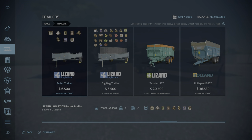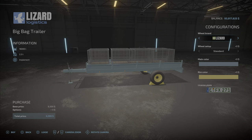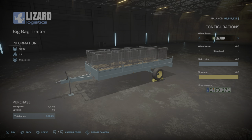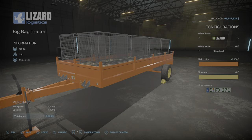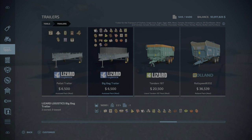Now the big bag trailer is a little different because it will take all production pallets — anything that a factory produces, or a greenhouse or factory of some kind. You can see there's strawberries, furniture, and it says tree saplings too. It holds 16,000 liters of whatever the product is. It's not specific — it will pick up whatever you drive close to. Brand options are Lizard, and rim colors are also available.